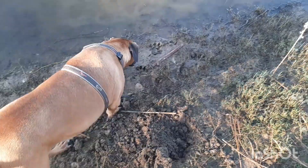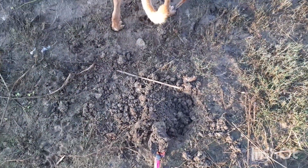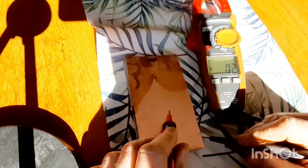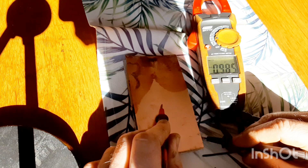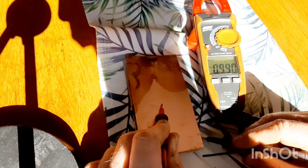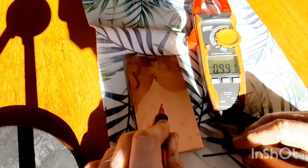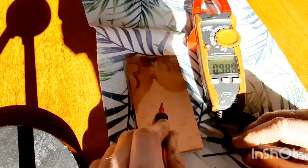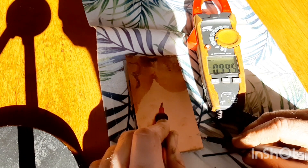I collected some clay from a nearby dam. Here's a quick demonstration — I've laid my clay down and I'm going to put that copper sheet on there and measure the voltage. Here we go: 0.0985 volts. That's amazing — a lot more than potting soil, which is only 0.8, so that's a win for me.